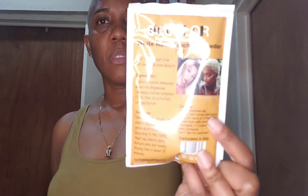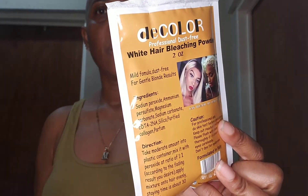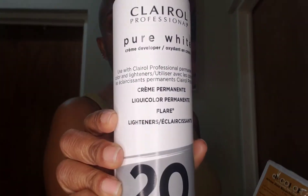So this is the first time I'll be using this powder. It is by D-Color. I got this in Clocktober Plaza. And this is the developer that I use. What we do is we mix both of them into a bowl until it gets to a paste texture, where you apply it to your hair.